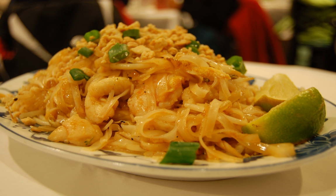Bua Loi is a Thai dessert made with glutinous rice flour, coconut milk, and sugar.